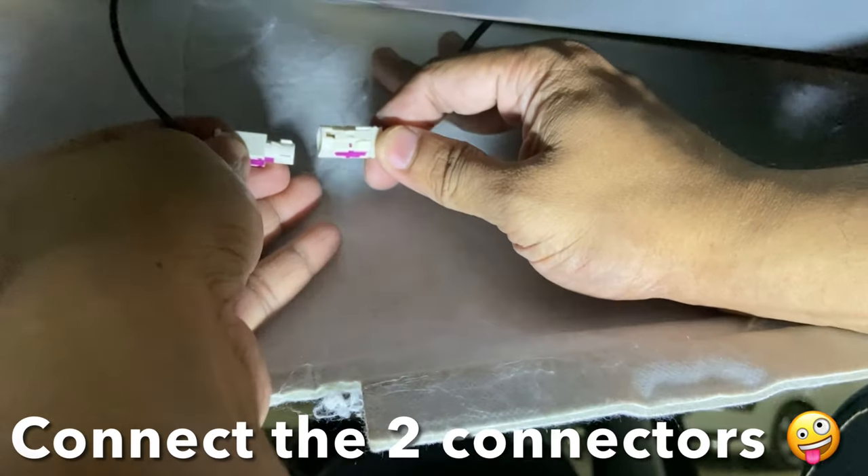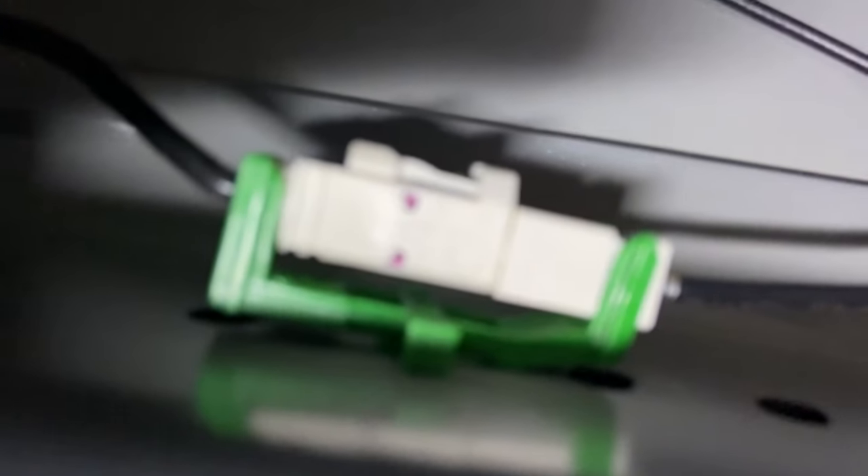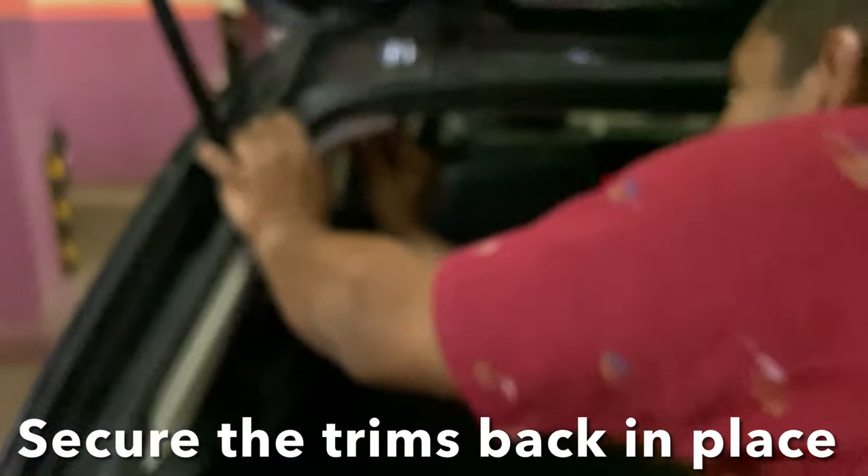That's tightened. You have to connect these two light connectors. Once that's done, there's a clip here — secure the clip safely. That's secured. Keep these clips back in place.